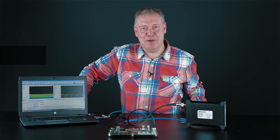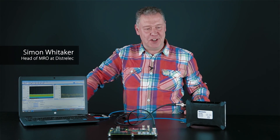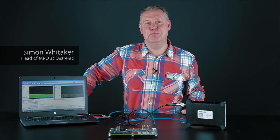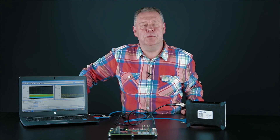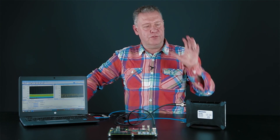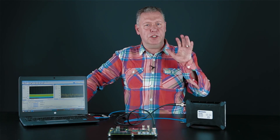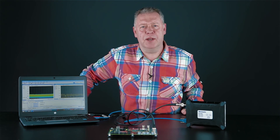Hi, Simon Whittaker here, Head of AMRO at Distrolec. Today I'm going to be talking to you about the Tektronix RSA306B, a great little general purpose spectrum analyser. It covers frequency bands from 9kHz right up to 6.2GHz and has a display capability right up to 40MHz bandwidth.